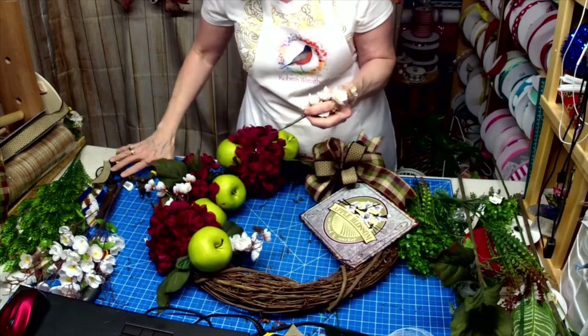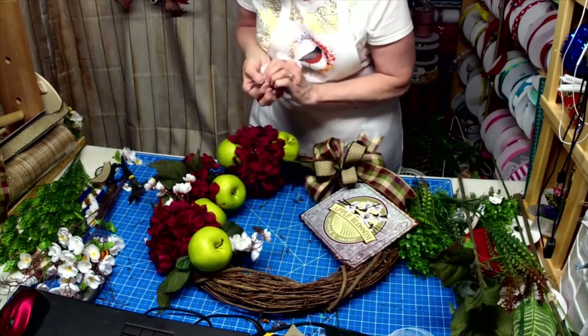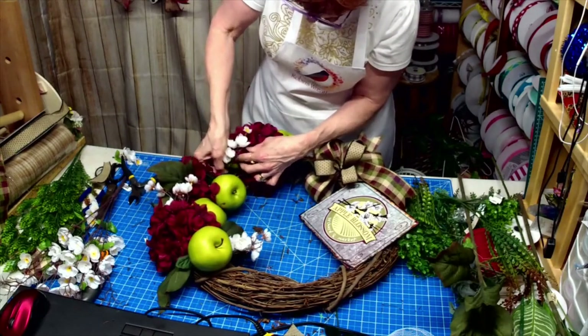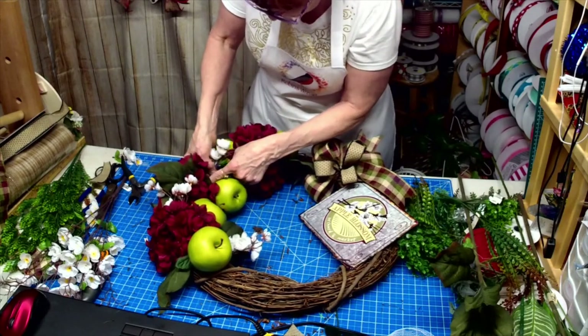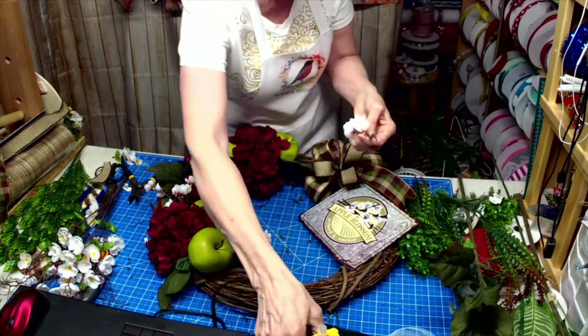The ribbon — I've got one at my Etsy store but I have a lot more coming in this week. And we're almost sold out of the snowman ribbon that goes with the Warm Wishes Snowman sign. There's more of that coming in too.